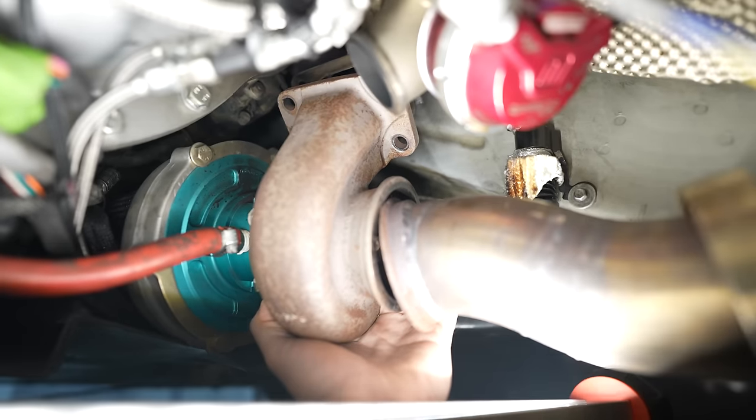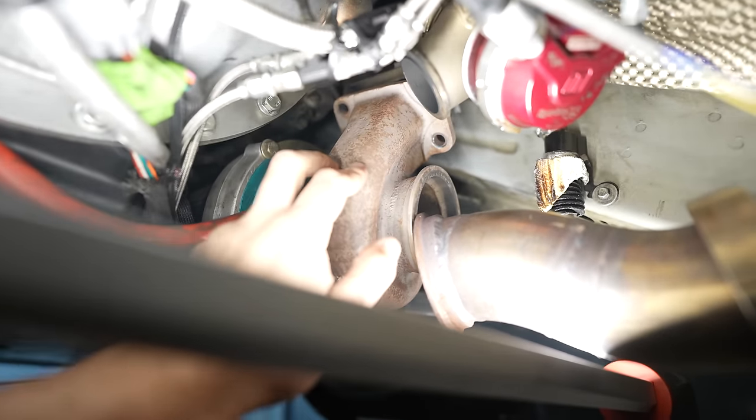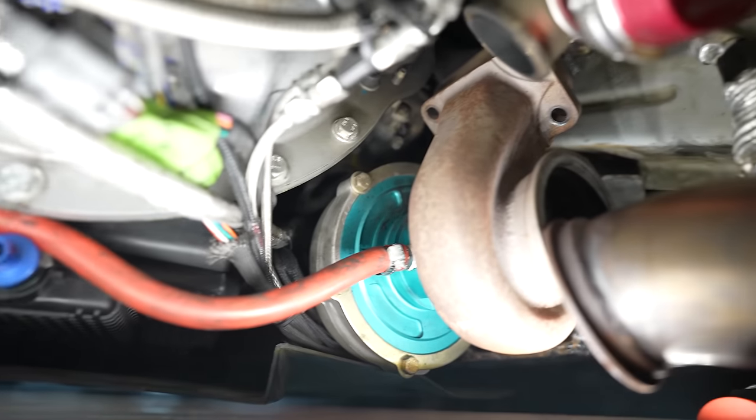Everything looks good inside — no mark and no shaft play at all, it looks great. What I'd assume happened is the gasket blew out first and then the bolts just ever so slightly backed out over time. That's exactly what happened — it went from no noise and we were gapping fools, to all of a sudden noise and we're not gapping fools anymore.